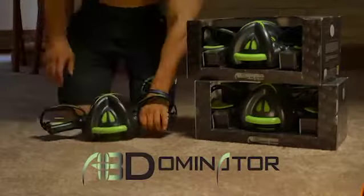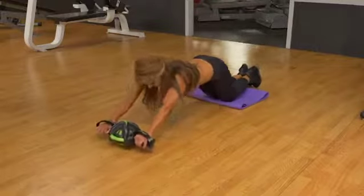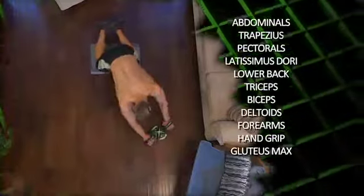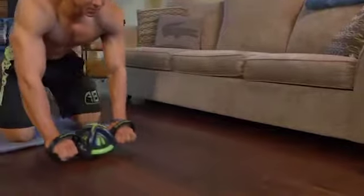Introducing the Abdominator, the first fully unrestricted multi-directional core enhancer. In just minutes a day, the Abdominator gives you the power and control to dominate your workout, regardless of your experience level. Targeting 11 different muscle groups as you shape and tone, the Abdominator gives you professional results from the privacy of your own home.